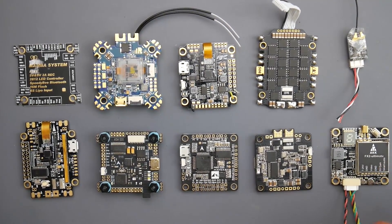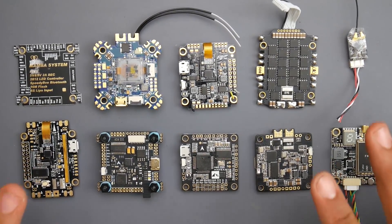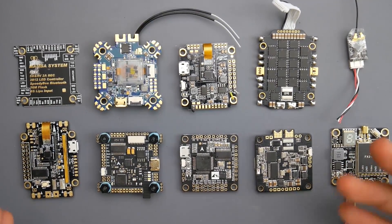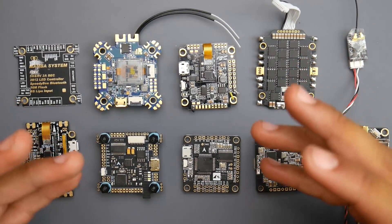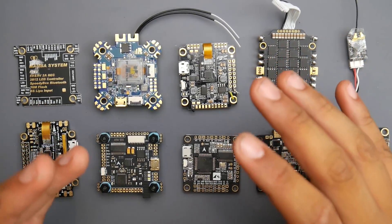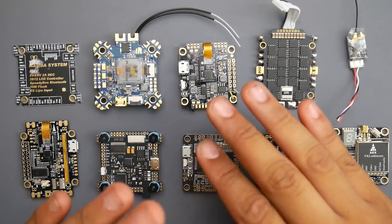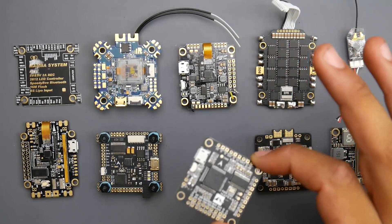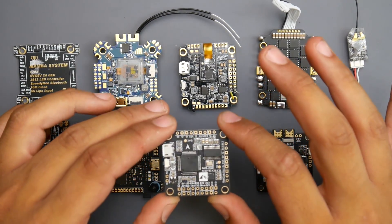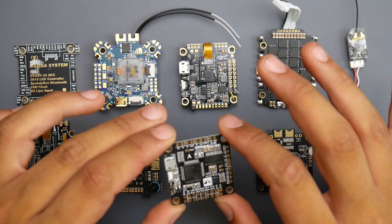The first thing to look for before purchasing, or if you've already purchased the flight controller, is the input voltage. This is very important because you can fry your flight controller. Some flight controllers only take five volts, and if they do that, then you're going to have to supply five volts — you cannot give it battery power. If you give it battery voltage, you'll immediately burn it. For example, this one right here is a Matec F722STD. It doesn't have a five volt regulator and it only takes five volts.